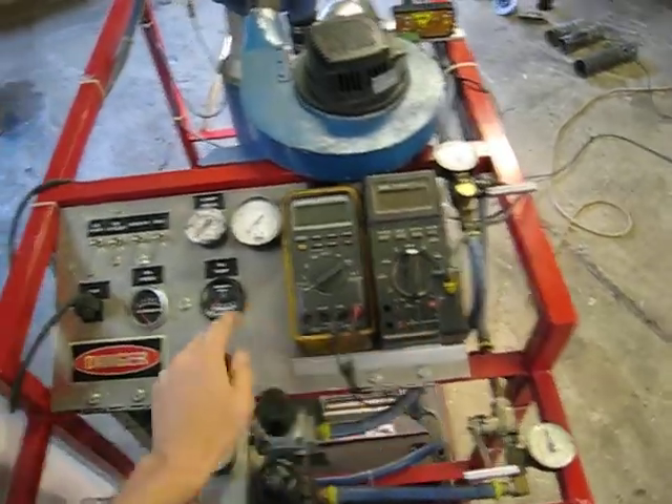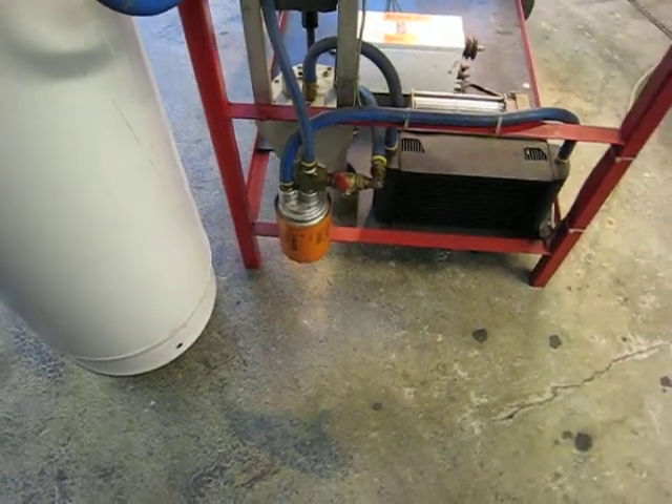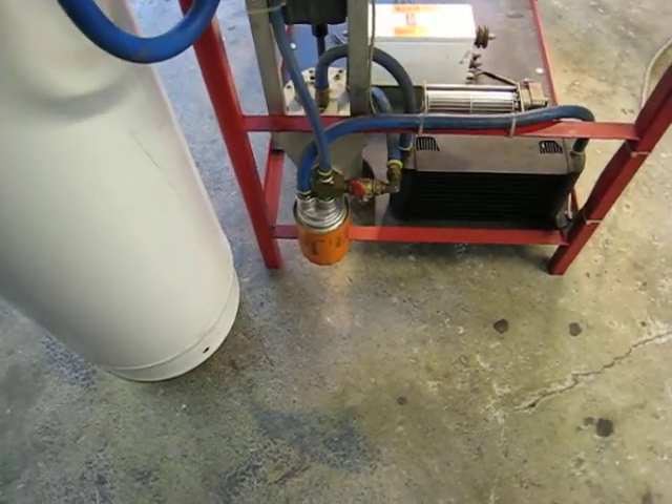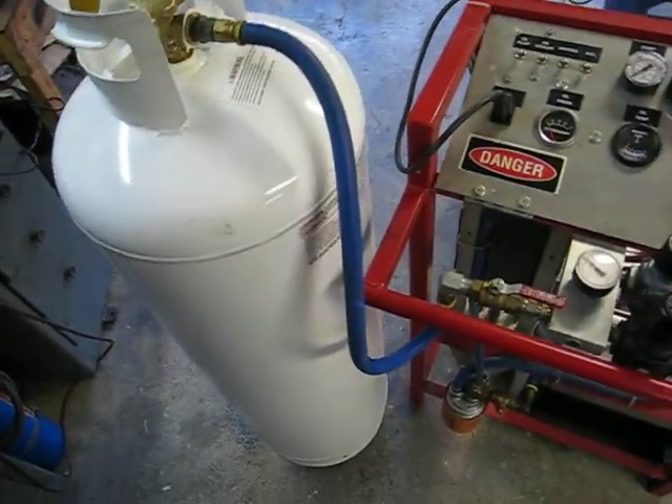This is my EGT and oil temp gauge. Oil pressure very rarely comes up. Down there I've got an oil filter and a bypass, so I can lower the oil pressure.